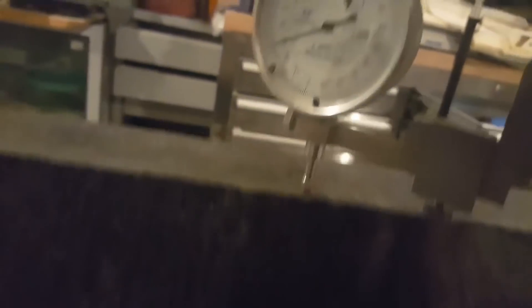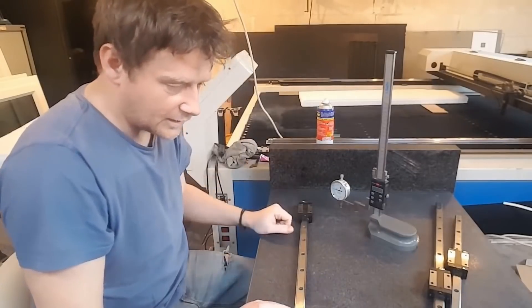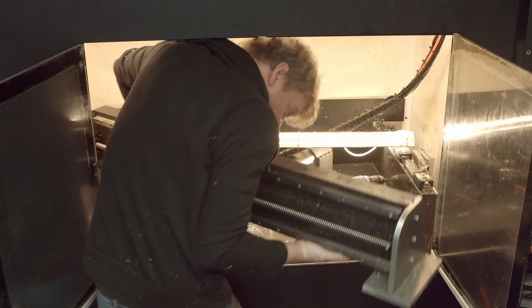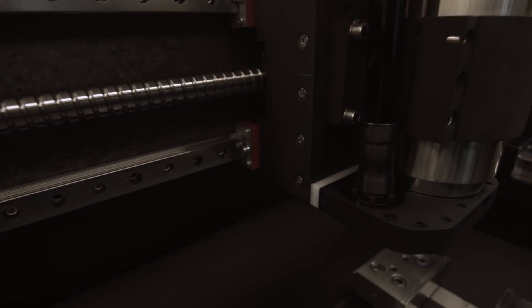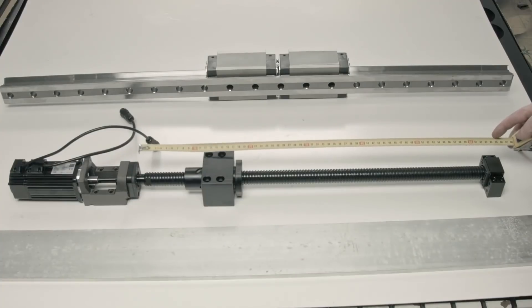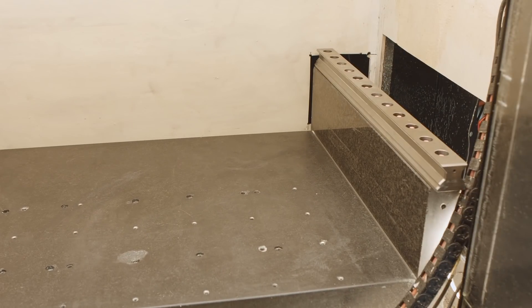Somehow I managed to build this base within one or two microns of precision, which later on I destroyed by using the cheapest Chinese rails and ball screws I could find, which eventually failed, leading me into a new YouTube series called the Epic CNC Upgrade, where I used precision top-of-the-line brands — monstrous rails and ground ball screws with servo motors and new control boards. So basically, I kept the granite and replaced everything else.